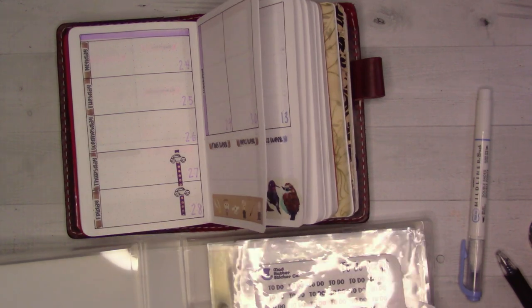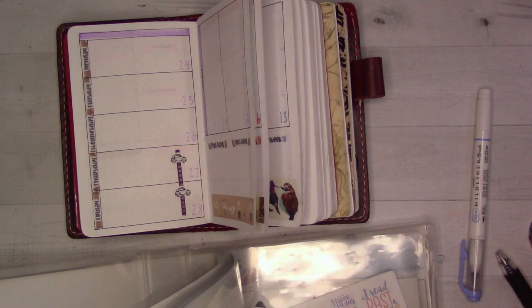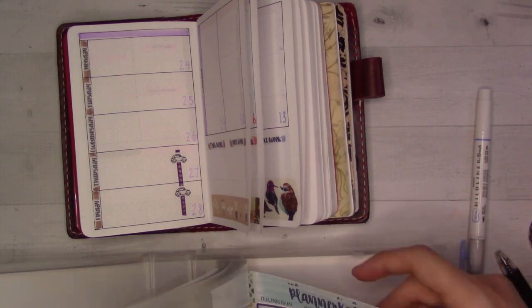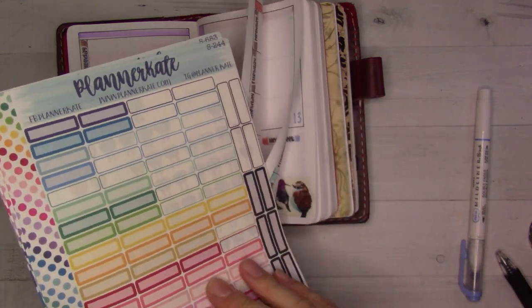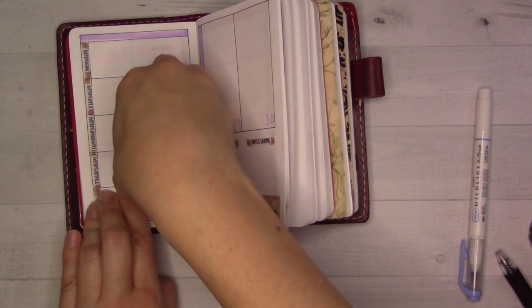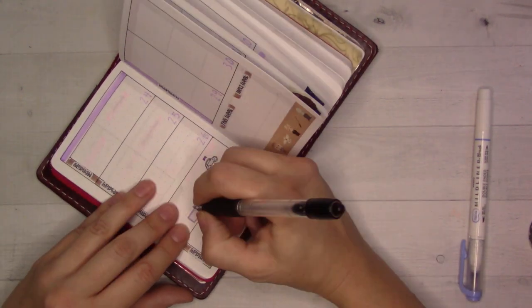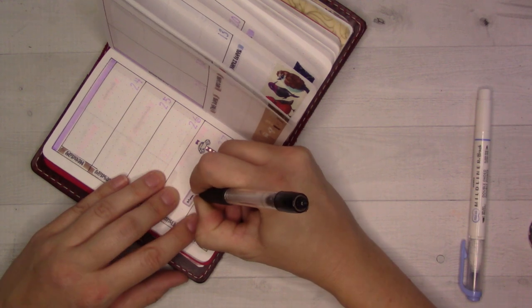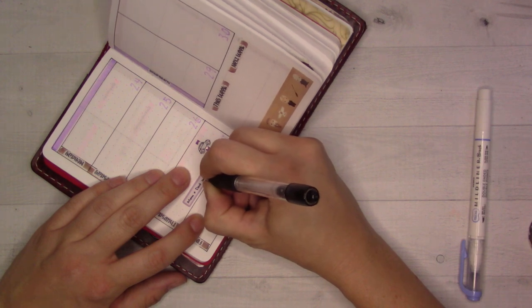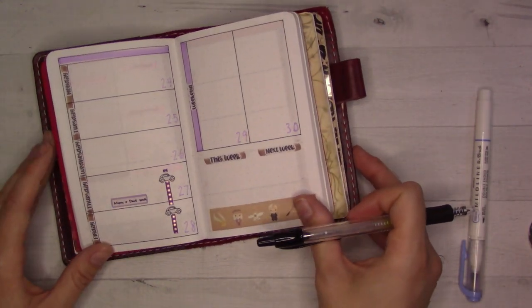They're on a trip right now. They're coming home and my husband has to go pick them up. I want to put a sticker that can be repositioned because I'm not 100% sure what day they're coming back, so I might have to move it. So I'll put the Planner Kate sticker — also repositionable — here, because I think I heard it's on this day. Sometimes it is helpful to have tiny handwriting, even if you don't use it all the time.